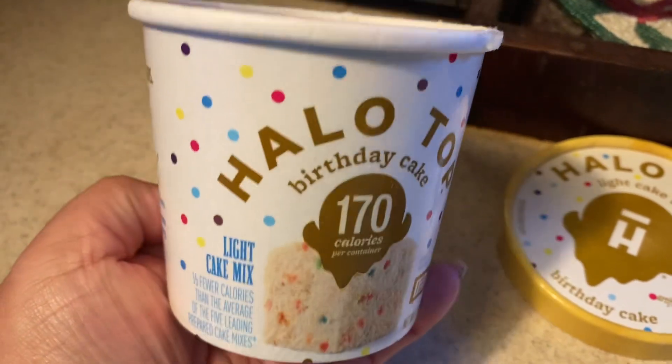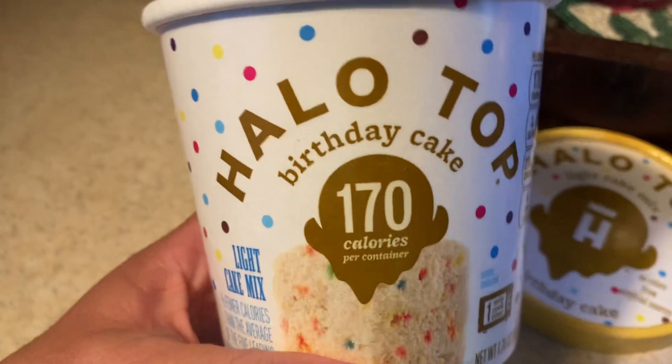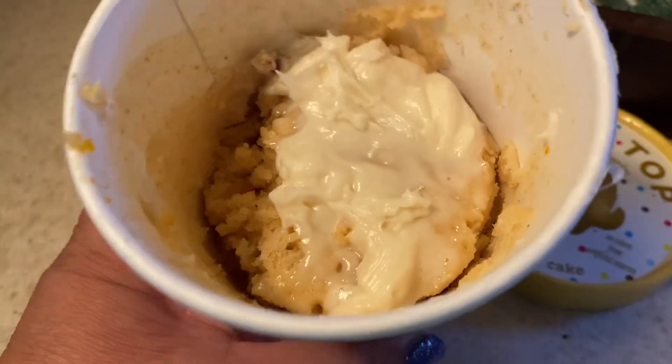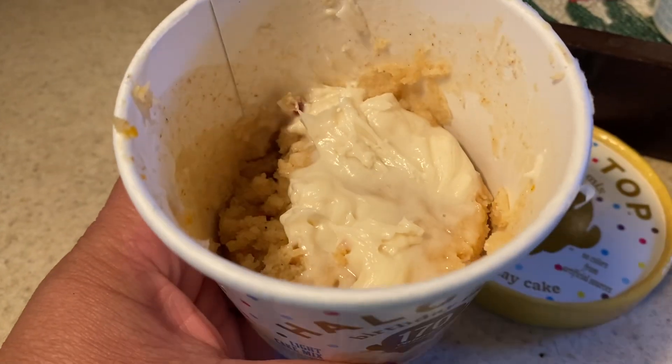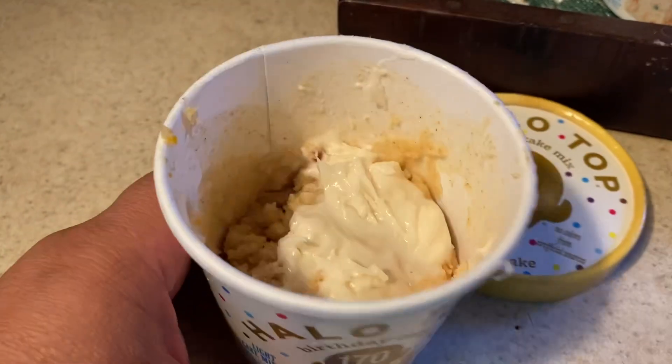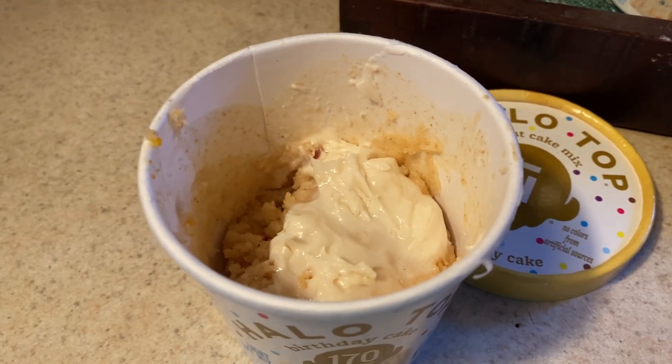I'm going to make myself some coffee and watch another movie while I eat this. I was thinking I might make some cupcakes or pumpkin bread, but I thought that would make a huge mess.